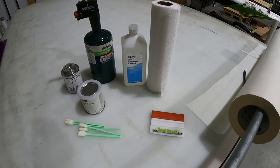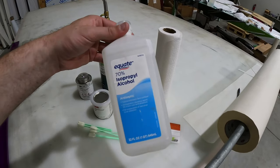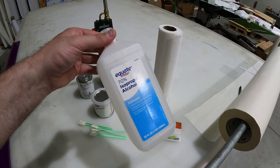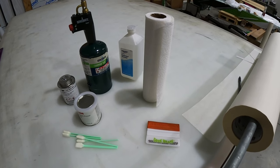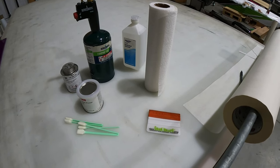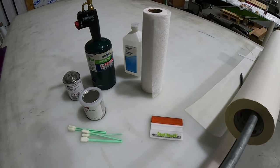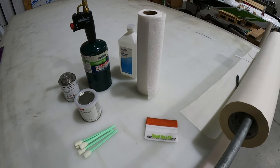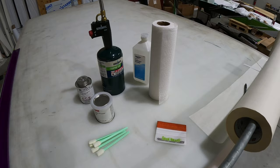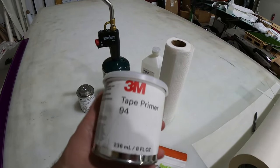Let's talk about the supplies that you're going to need first off to do your prep work. You're going to need some good old-fashioned rubbing alcohol — that's the 70% isopropyl. That's 3M's preferred method for cleaning surfaces. You're going to need some paper towels to do your wiping — you can get lint-free if you want, but in my experience it doesn't really make too much of a difference. Secondly, you're going to need to get some 3M Tape Primer 94.